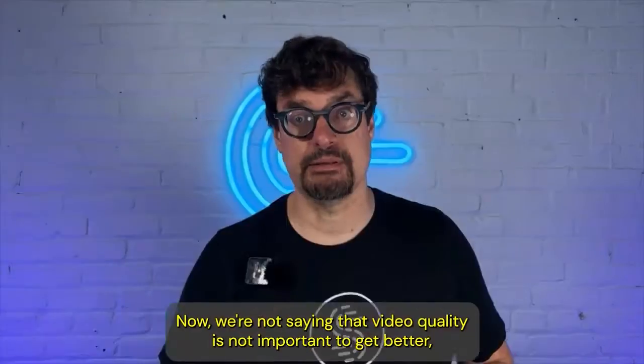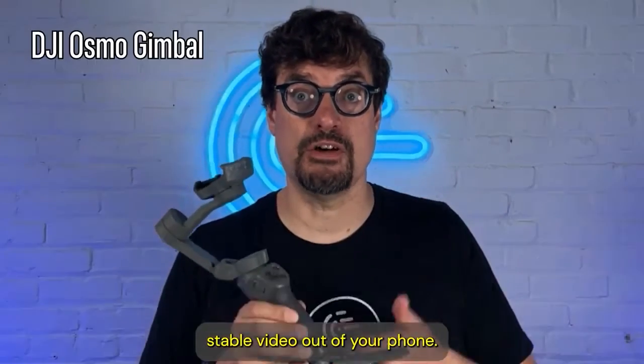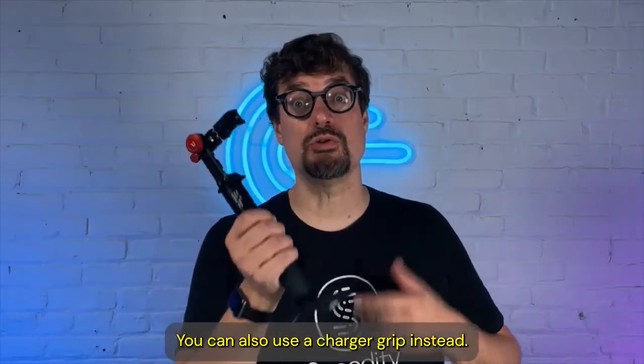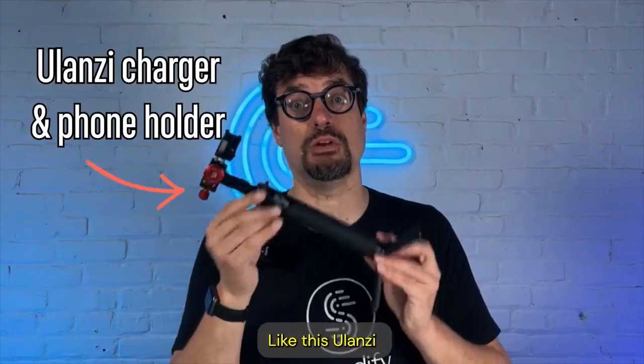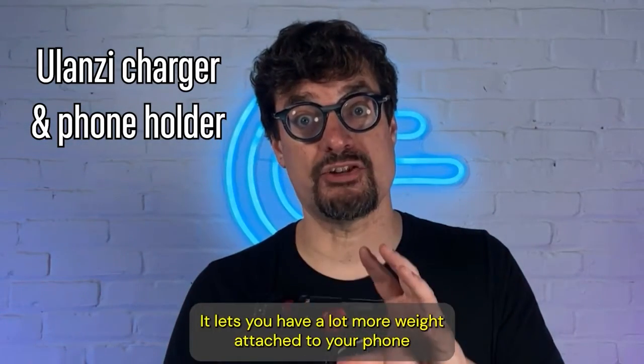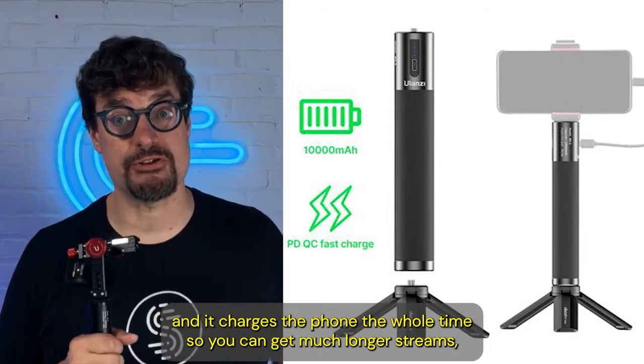It's a really nice setup. Now, we're not saying that video quality is not important. To get better, stable video out of your phone, we use a DJI Osmo gimbal. You could also use a charger grip instead, like this Ulanzi one that we use. It lets you have a lot more weight attached to your phone, and it charges the phone the whole time, so you can get much longer streams.